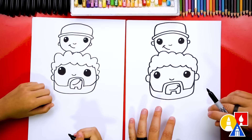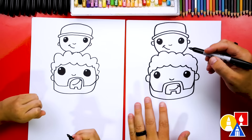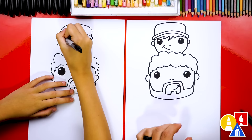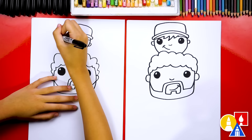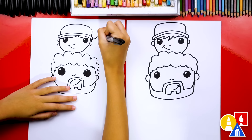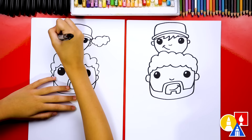Mine is a boy, but you could change yours into a girl if you want — add some hair underneath the hat and give her some pigtails. I'm gonna draw some zigzags across like this and then over to the other side. You could also make it curly hair. Then draw pigtails — you could even give her curly pigtails. Do one on each side.